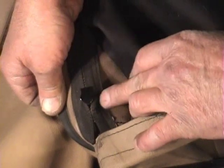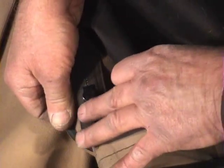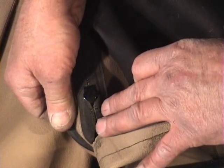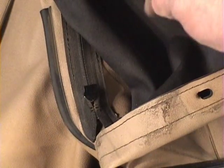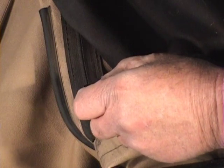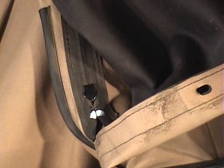We want to mark the zipper where it actually zips together, because how we reinstall the zipper centers the window and we want to put it back the same way. So using a little bit of white-out, I mark the inside of the zipper — just a small white spot right across it — so I know how to time the zipper to put it back correctly.